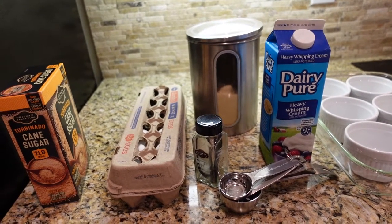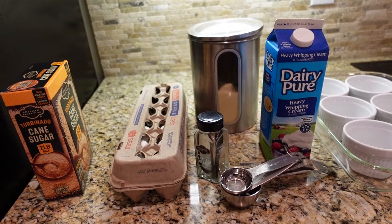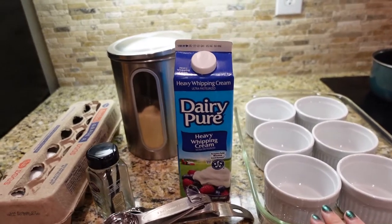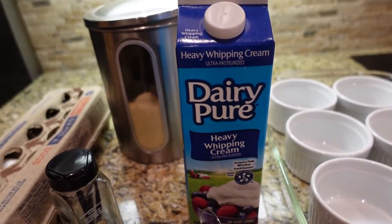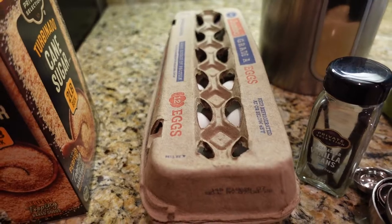I'll post the recipe in the description below, but I want to note that the recipe I'm using is for eight servings, and I'm only making six creme brulees today, so I'm doing a little bit of math. For six servings, we need three cups of heavy whipping cream and six eggs — egg yolks to be exact.